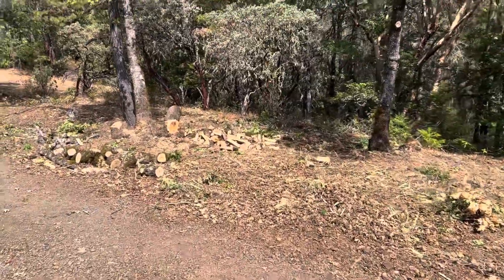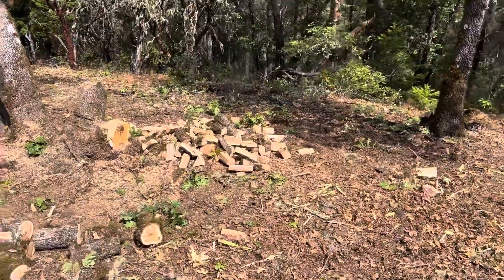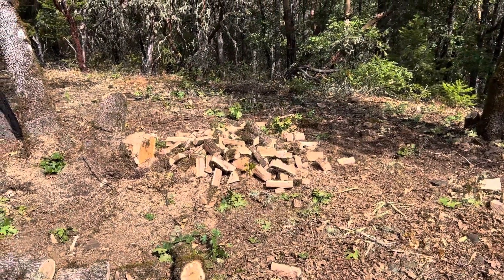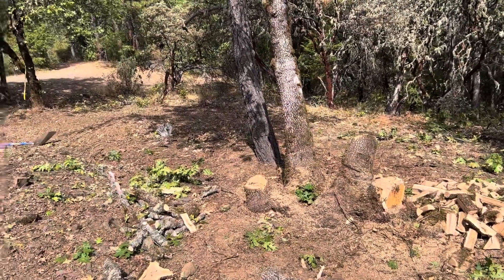I've got quite a nice little pile of some oak trims here, splitting up for wood — I don't know what just yet, because I don't have a fireplace, but maybe a campfire or something like that for the wintertime, having a little bit of a family camp out in the backyard.